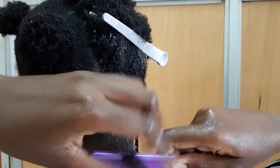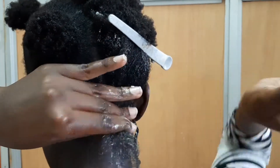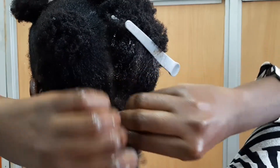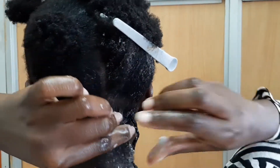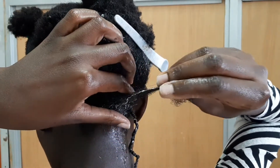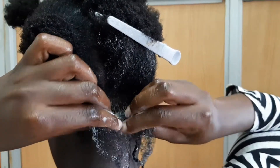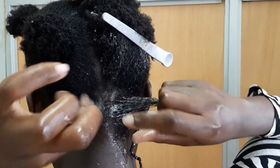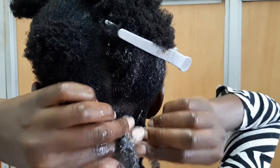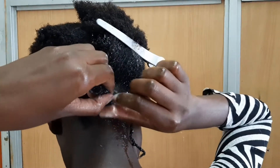We are going to repeat the same process: first detangle with your comb, then apply your plaiting pudding — make sure you massage that throughout the hair from the roots all the way to the tips — and then twist your hair. As you can see, I'm simply exchanging hair from one hand to the next as I tie it in a rope form. Remember, you want to tighten at the roots because you want the hair to last longer.